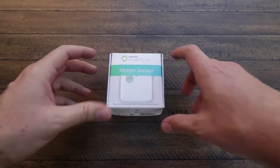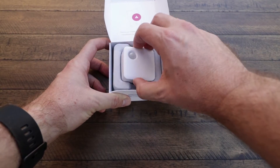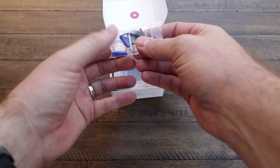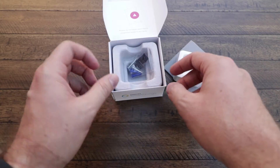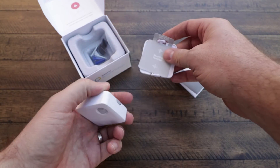Let's go ahead and open up the box and I'll show you guys what's inside. Looking inside the packaging we have the quick start guide, and there is the motion sensor. Underneath the motion sensor we've got a little bag with some screws, some wall anchors, and some double-sided sticky tape if you prefer to use that instead of putting a hole in your wall.